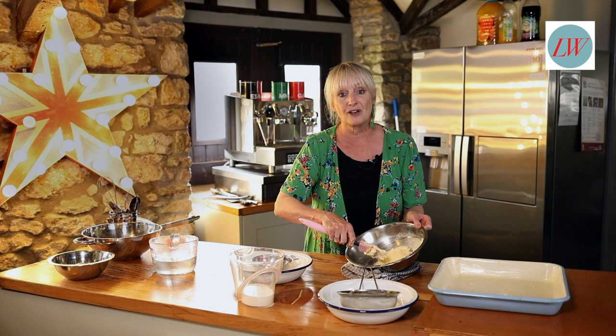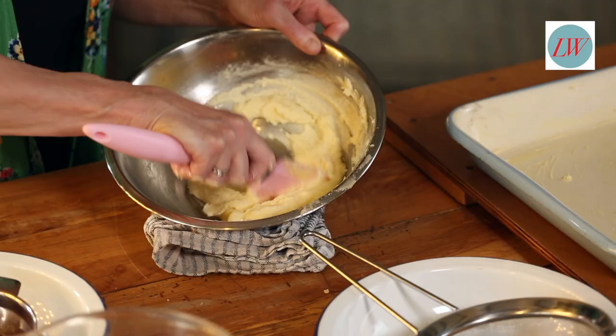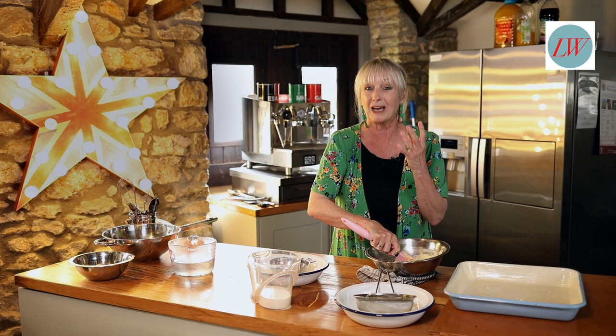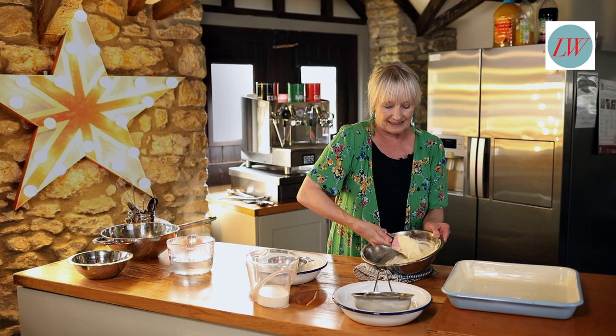Start off first of all by beating together the caster sugar and the butter. You want to get that really light and creamy. When it first starts off it will look quite yellow, but just keep beating it and it will go lovely and fluffy and light.